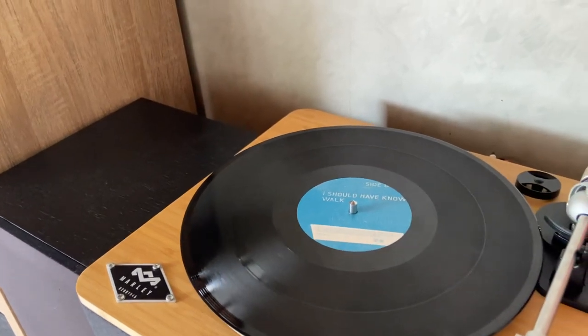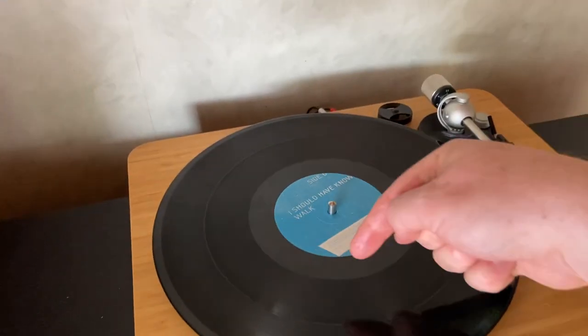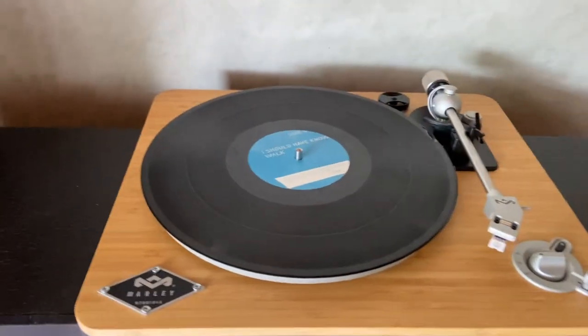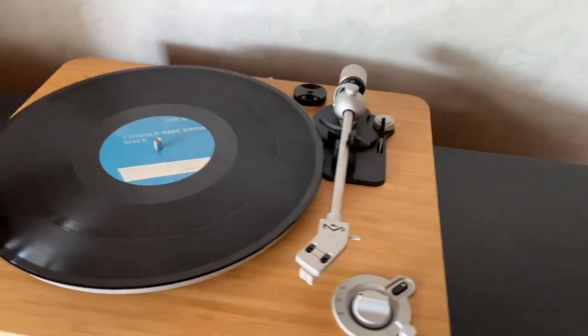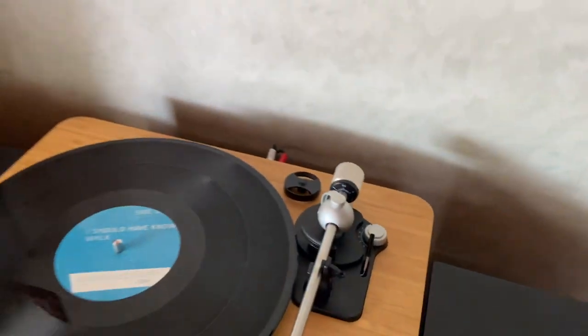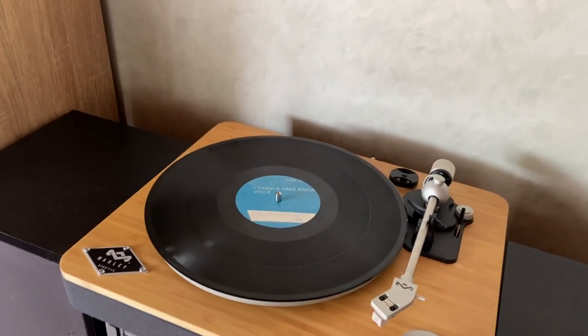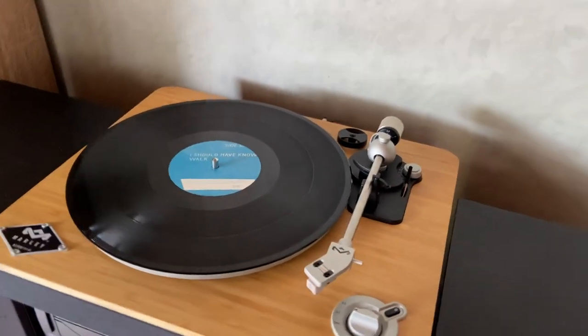My best success with this was to have the anti-skate set to 0.5, and that worked really well up until recently when I got some vinyl records where the grooves came quite close to the center. With those, even at 0.5 it started to skip on the very inner tracks. So now I run with the anti-skate on zero — completely turned off — and I haven't noticed any issues. In my experience, with the anti-skate, less is better.